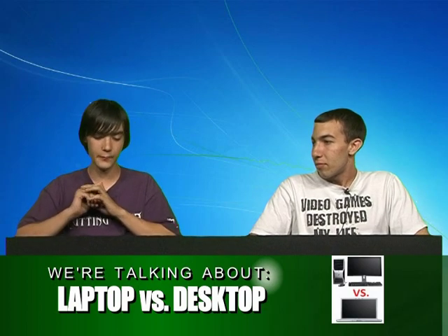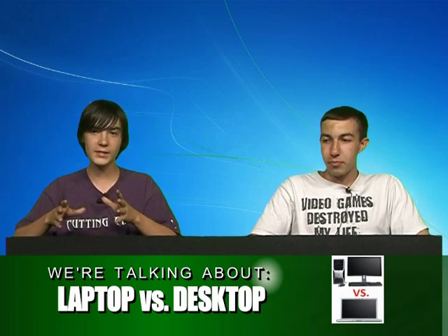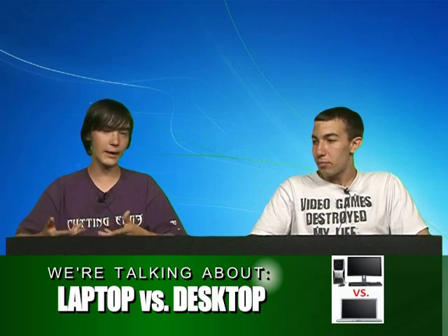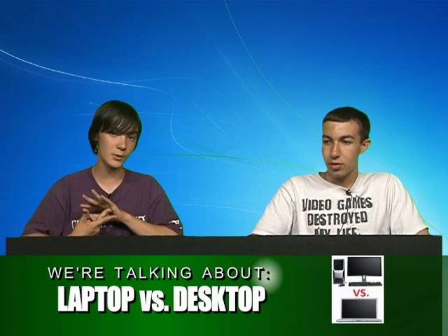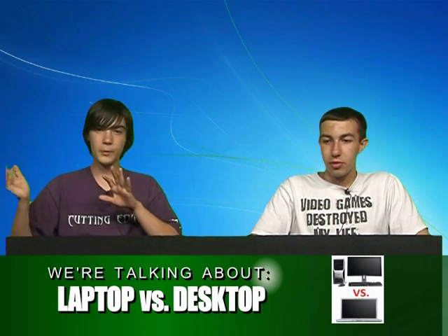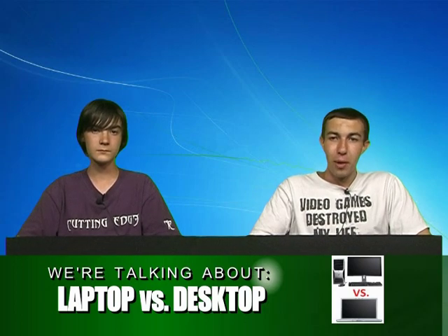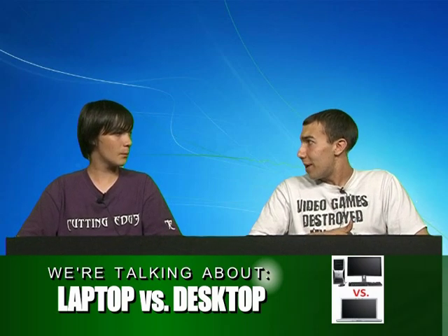I think every person should have a laptop and a desktop. If you get a laptop, you definitely should also have a desktop — it stays in one place and you can change it out easier. You can add more RAM very easily, just take it apart and put the slot in. You can change out graphics cards, which you can't really do on laptops — most laptop graphics are integrated. You can change features faster and easier in a desktop than in a laptop.